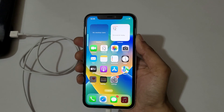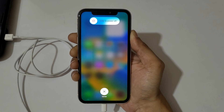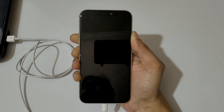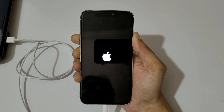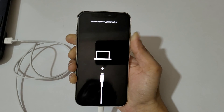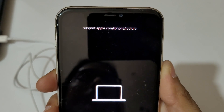Now do it really quickly: press volume up, volume down, and the power key. Now continue pressing the power key — keep pressing it. You can now see the Apple iPhone is in recovery mode, showing support.apple.com/iphone/restore.